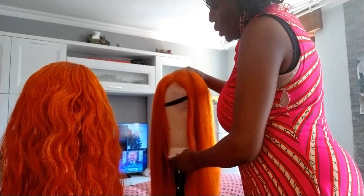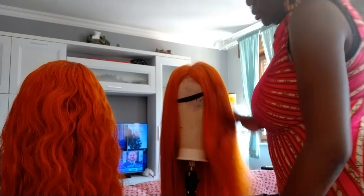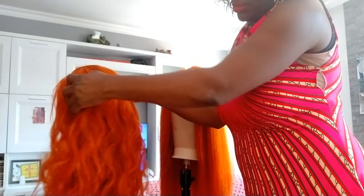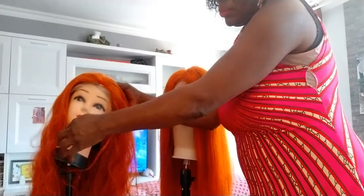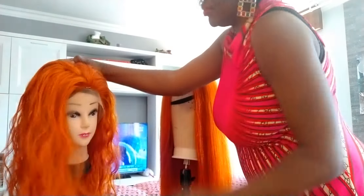So guys, I have some veruca here — some undone veruca and some already made. This is handmade veruca, it's already made. I also have this one here as well. I made it myself. If you're interested, please inbox me.